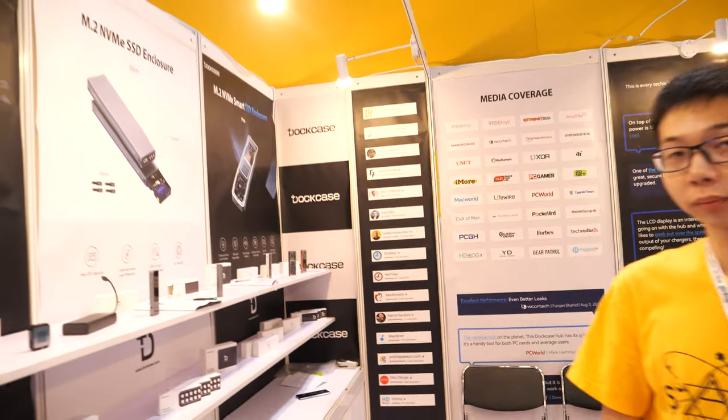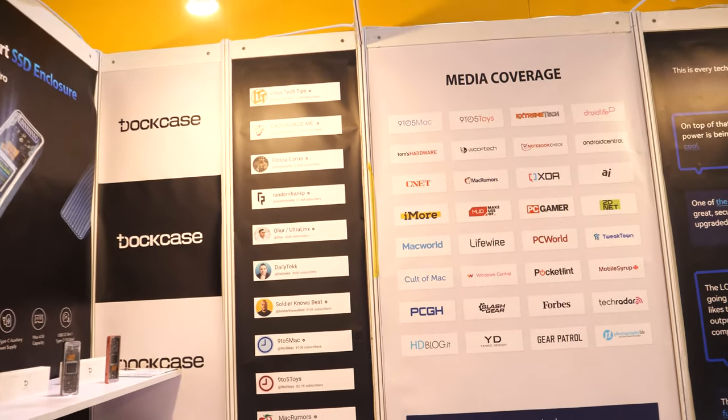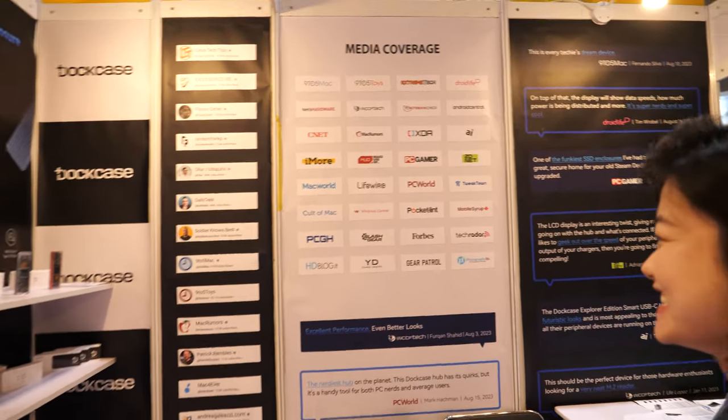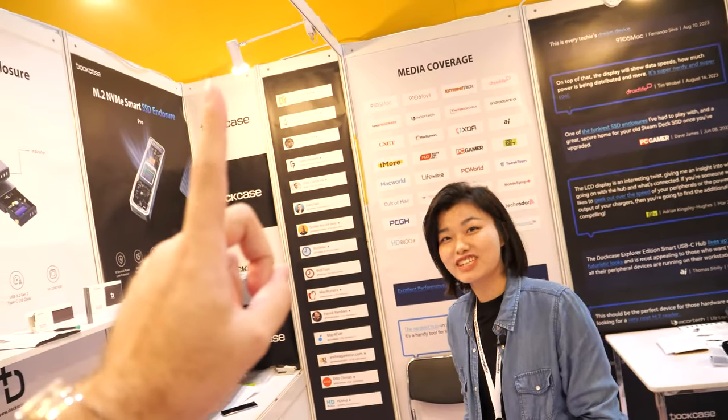Here's some of the media coverage — you can see all these YouTubers who have reviewed it. Many top media have covered it. Did you see any of these guys come here to Hong Kong? Not yet, but you are the first one here.